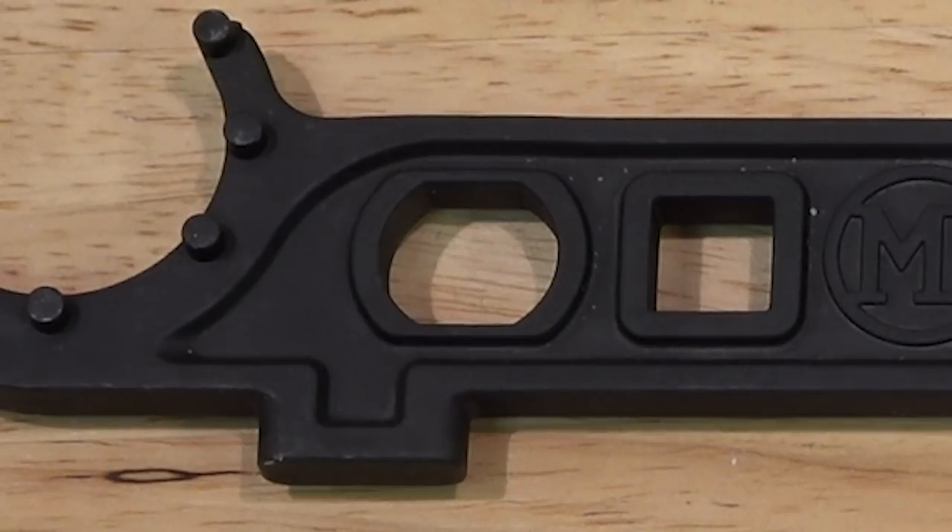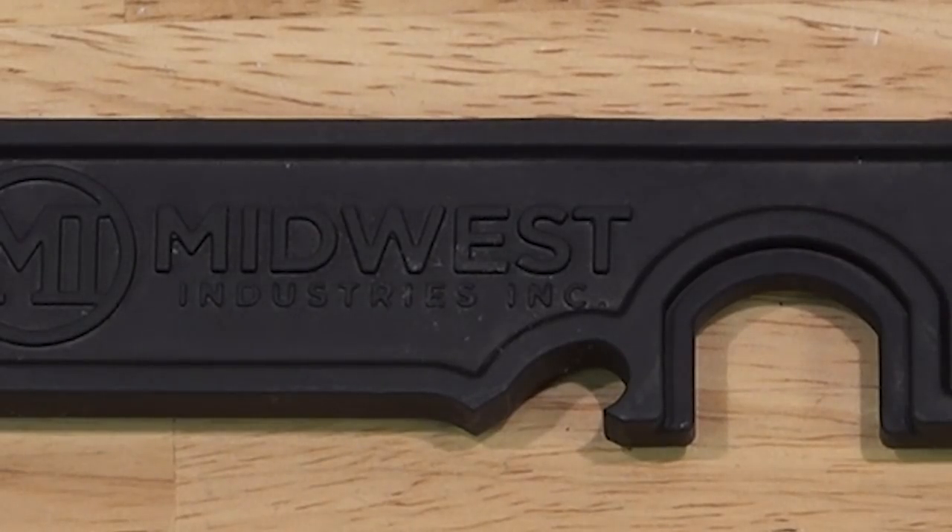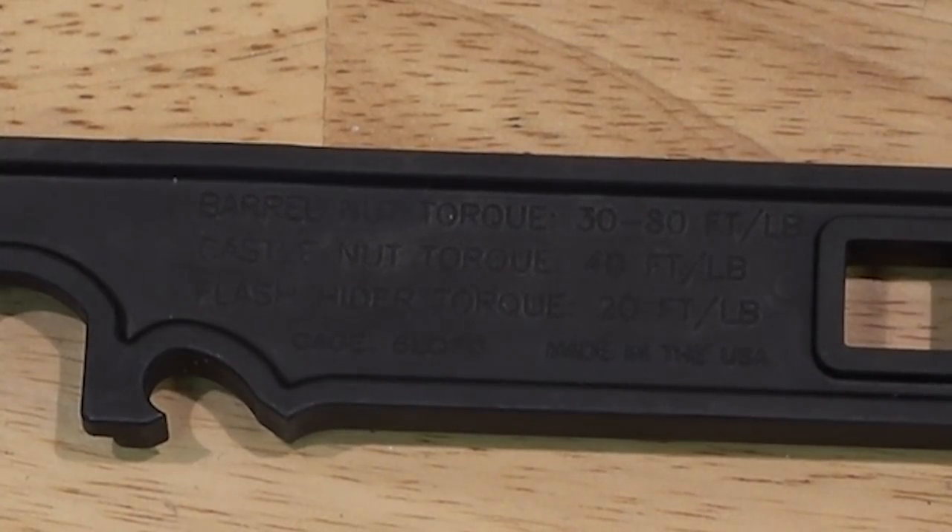You have a little hammerhead on here, a portion for an A2 fixed stock tube, and a bottle opener — which we have to have. This part is for removal of the A2 because nobody's putting those back on. We also have torque specs written right on the wrench, which is a very nice touch.